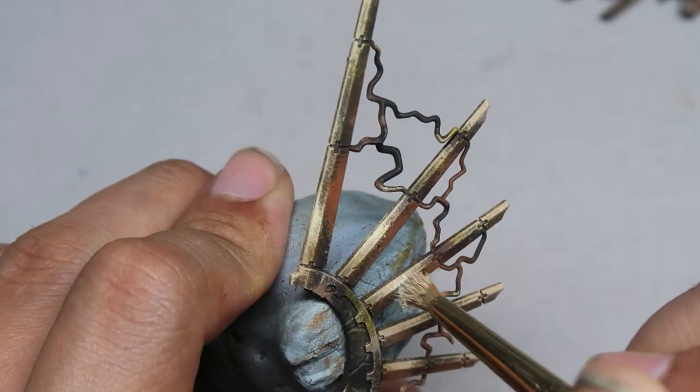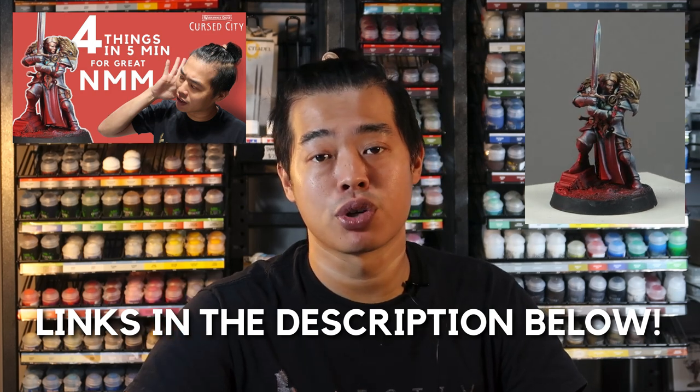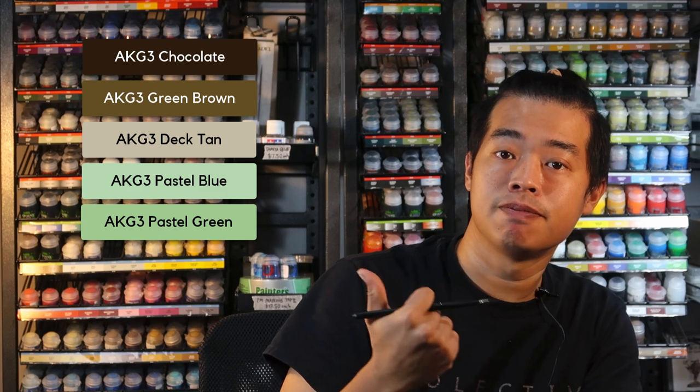Now that we are mostly done with the model, we can look at the embellishments. If you are looking to quickly get the model on the tabletop, I recommend using metallic paints such as Retributor Armor and Runelord Brass mixed up and just base coating the areas. However, for my version of Lauka Vai, I'm going to be doing non-metallic metals — using paints such as browns, ochres, and yellows to render metallic surfaces and give the illusion that these areas are actually metallic in nature.